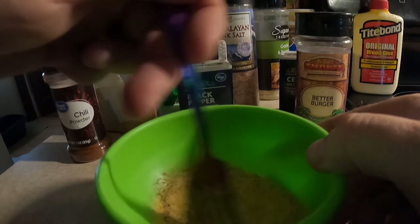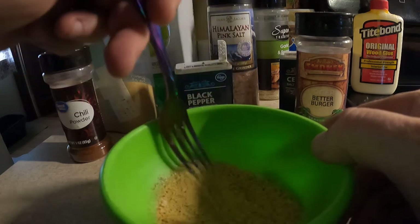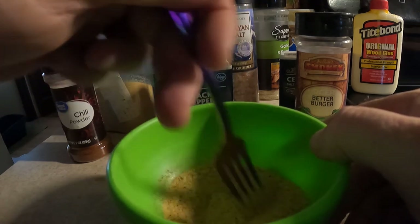Now we're gonna just stir this all up. There we go — that's what we're gonna pinch on our burgers when we smash them on the grill.